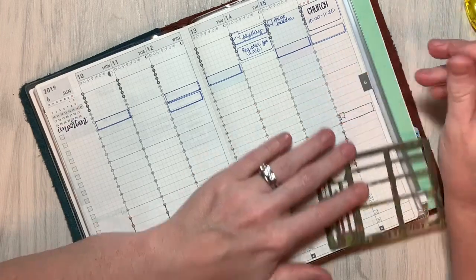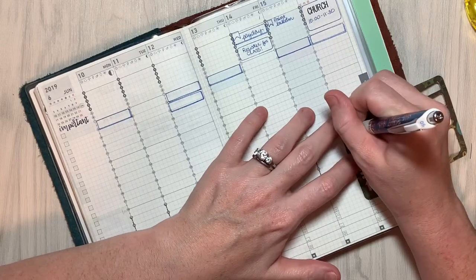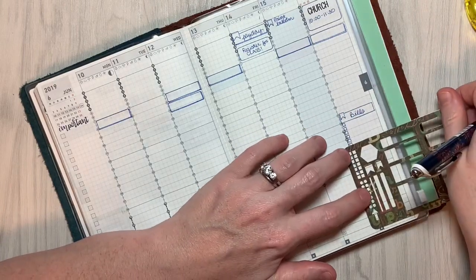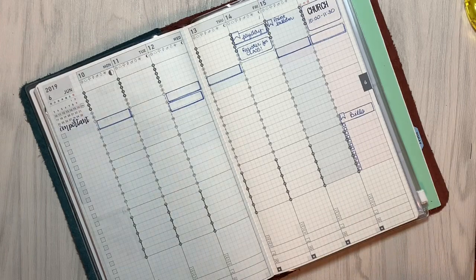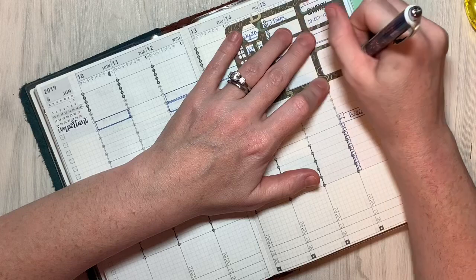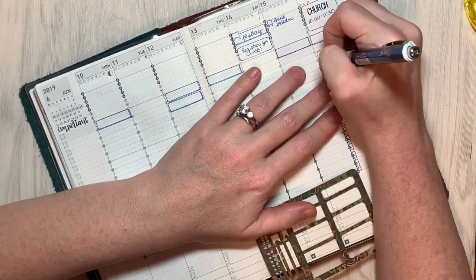I've decided to go ahead and put my bills section over here, at least for this week. I'm still kind of trying to figure out exactly where I want to do that, since I don't really do the sections across the bottom in here because they've already got the pre-done layout for mood and meal tracking. That has been an interesting adjustment to make. So I decided to put it over here and just not do a journal — I don't really do to-do's on Sundays either. I try to keep that day open for just family and church and not have a ton of to-do's for the day, so I think this will work out.